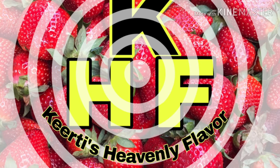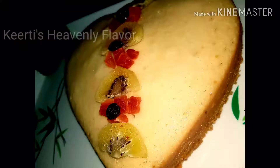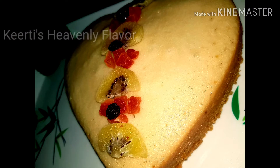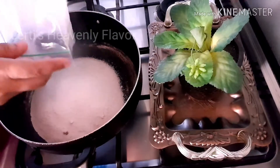Hello my dear friends, welcome to Keerti's Heavenly Flavor. Hope you all are enjoying your lockdown. Today I thought of baking an eggless cake for you all. You can see how spongy and fluffy my cake is looking. I know that you all are missing your bakery cakes, so that's the reason I brought this recipe for you all.